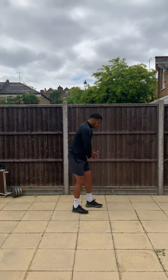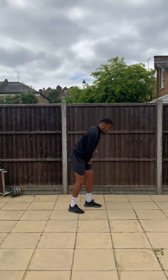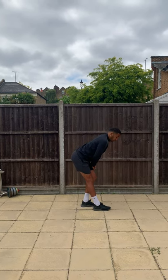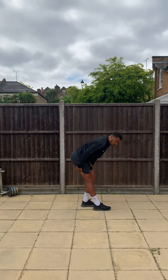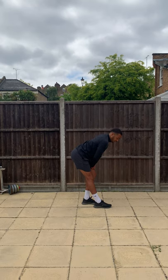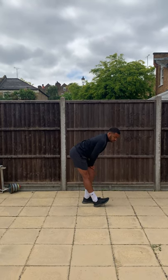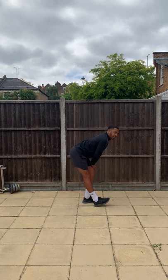Good, we're going to do our hamstrings now — we're going to turn to the side. Put your weight into your bent leg, the other leg is going to be straight. If you lean back into that stretch, you should feel the stretch in your hamstring. Hold it for ten seconds. If that's easy, you can point your toe up to the sky — that takes the stretch further as well.